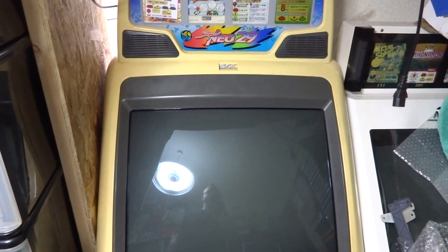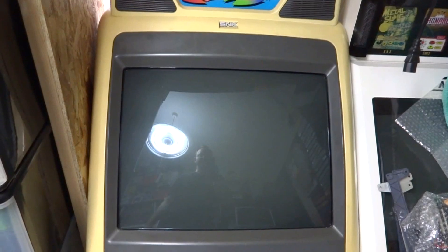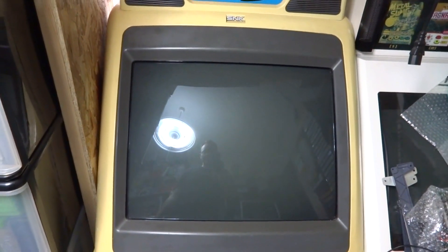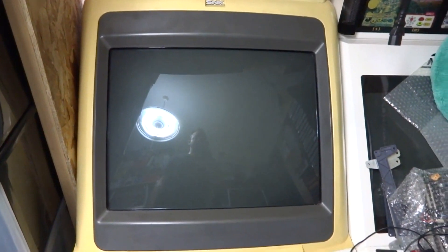So I thought today what I'd do is take this thing out, try and take out the chassis on the monitor and take a look at that, see what's going on with it. Since this is my only Super Neo 29 right now, I want to try and preserve it as long as I can.